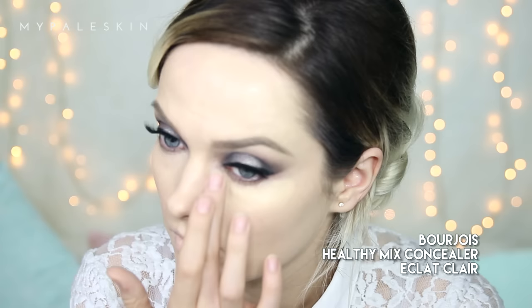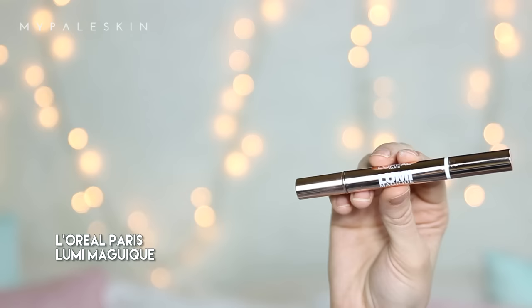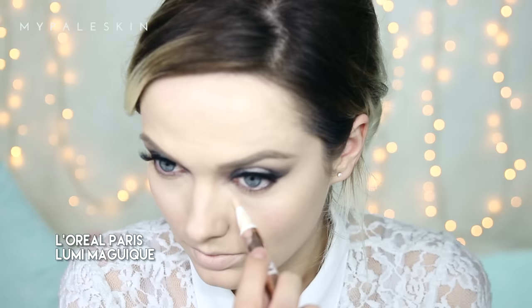I'm going to blend everything out using my Real Techniques Miracle Complexion Sponge. Moving on to the under-eye area — I honestly have no idea why I chose this Bourgeois concealer today; I'm not a huge fan of it and haven't used it in months, but better luck next time. I'm going to highlight using the L'Oreal Paris Lumi Magique, just to add some brightness and lightness to the center of my face, blending that out with my finger.